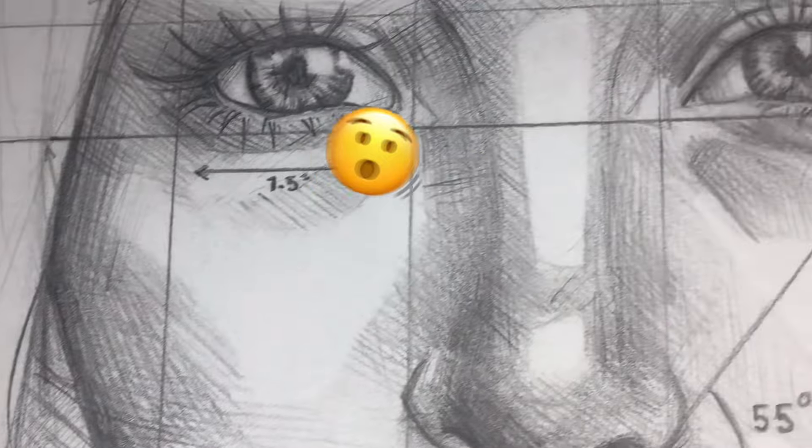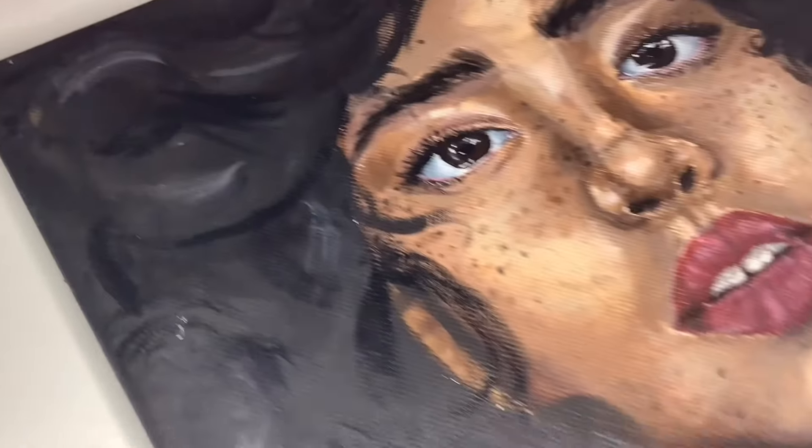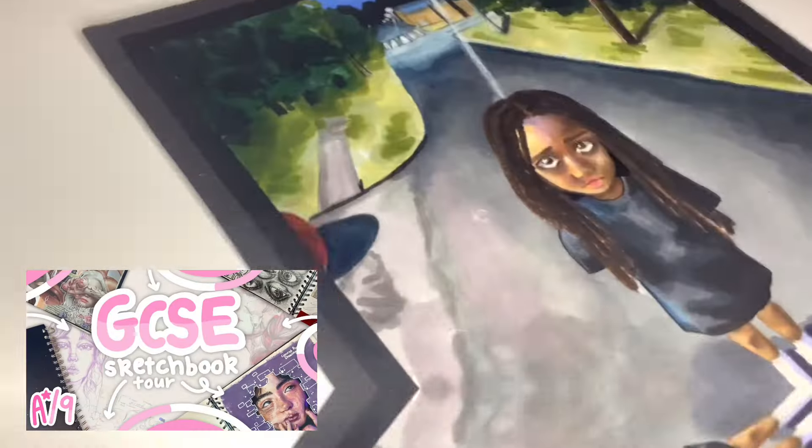This is actually all part 2 of my portfolio, so this is mostly stuff that I made in year 11. If you want to see my sketchbook from year 10 — the first year with the rest of my art — check out part 1, link below in the description when you finish watching.